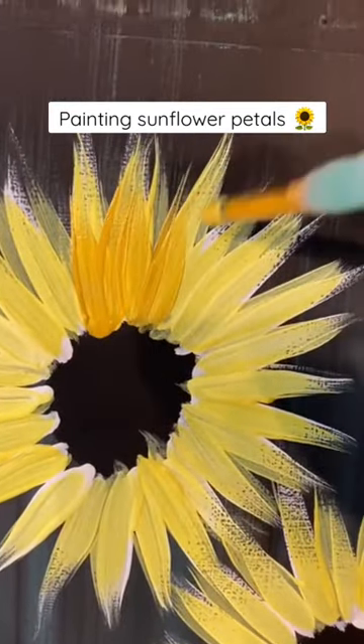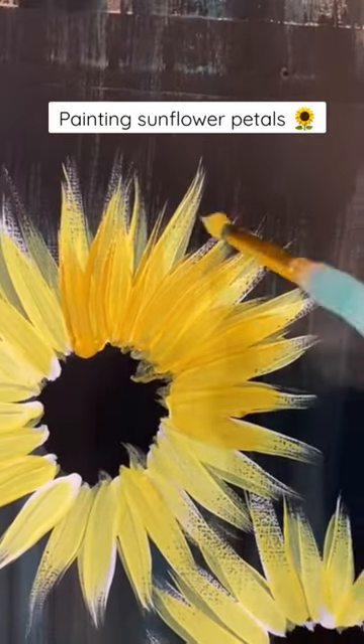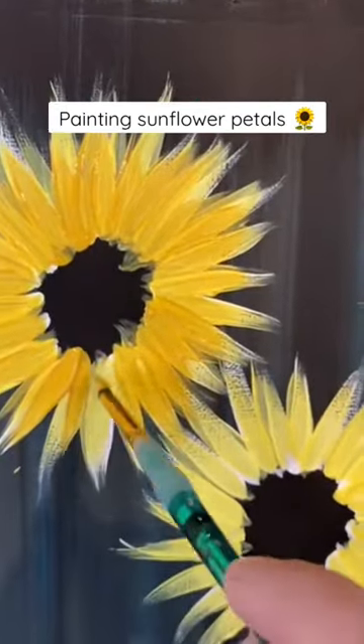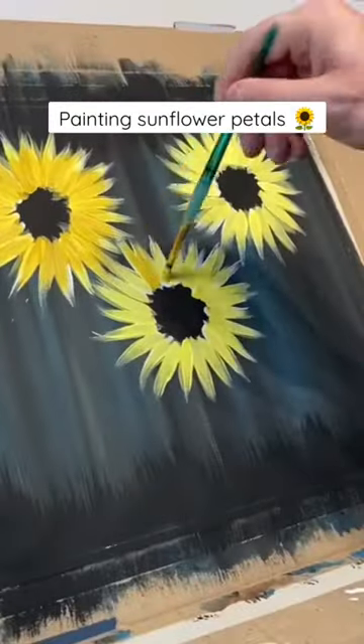Don't worry if it isn't completely covered, but this time I'm going to go in with some golden yellow doing the same thing, but notice I'm not going all the way out to the edge. It's okay if the white and the bright yellow peek out because that gives you a little bit of a halo around it. It looks like a highlight — really pretty.